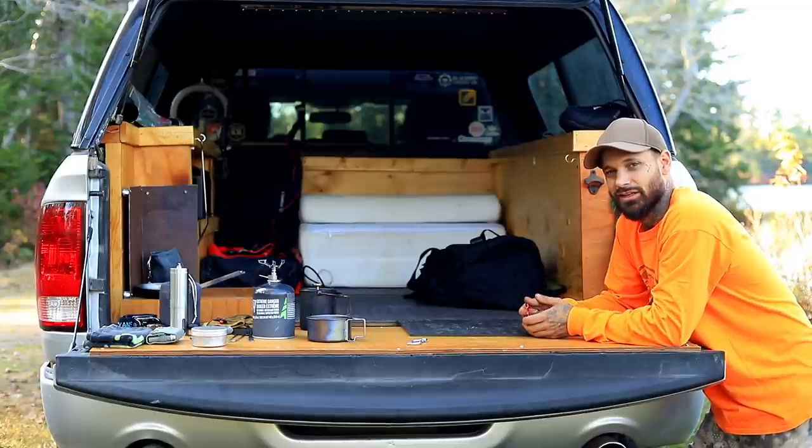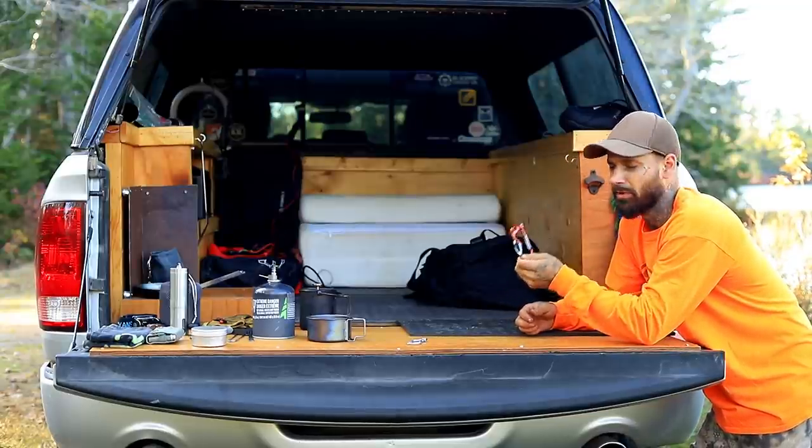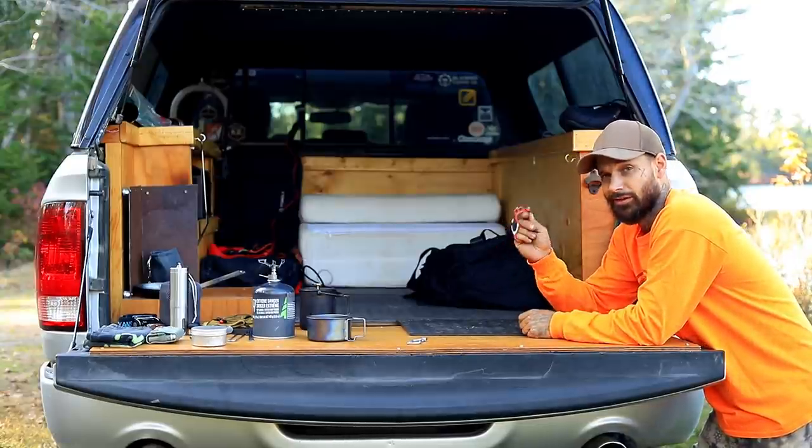Hey guys, welcome back to the channel. Today's video is going to be a demonstration on my fire beaner carabiners that I've been getting asked all kinds of questions about. So let's get right into it.